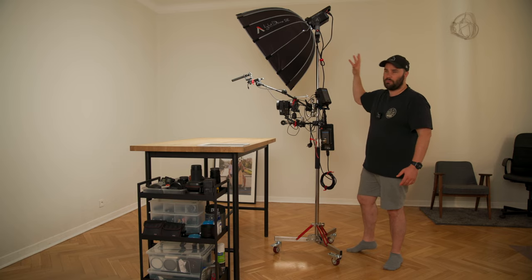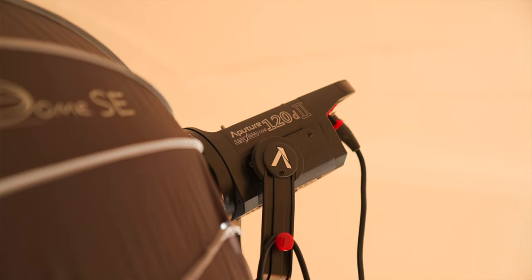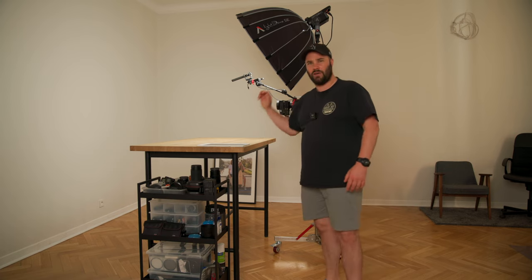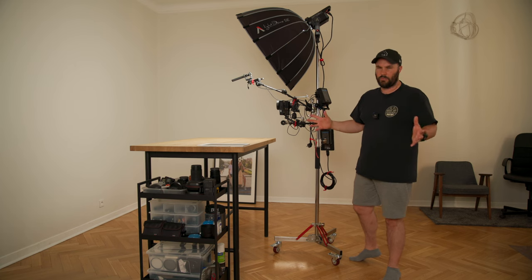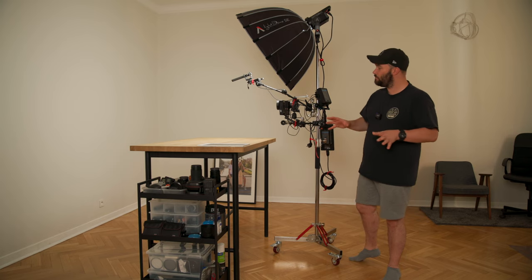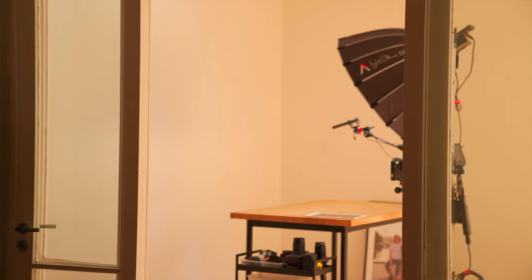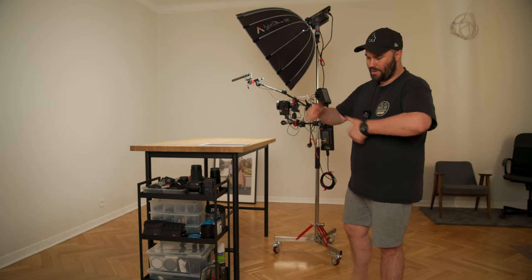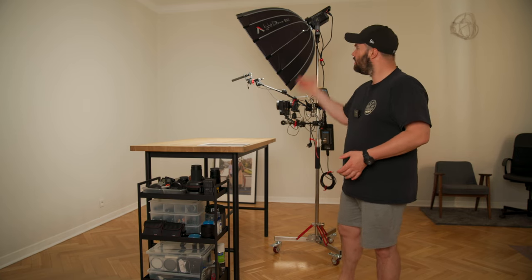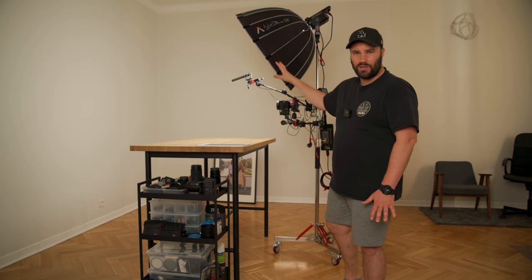On the top we have the Aputure 120D Mark II and the Light Dome SE. Thank you Aputure — they sent it out with no strings attached, just wanted to support a creator. Big thanks to them, and also to Deity microphones who sent out the microphone for this setup. The light is fantastic — I've been using it for the last three months for all my talking heads. It pumps a lot of power and the quality of light is absolutely stunning. The Light Dome SE is half the price of the Light Dome II, and since it's on here all the time I don't need a quick-folding light box.